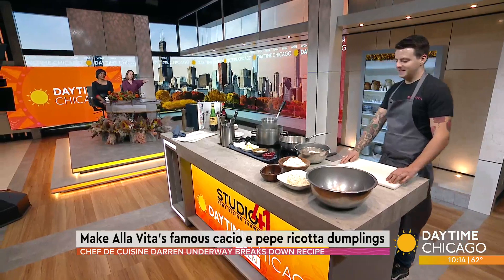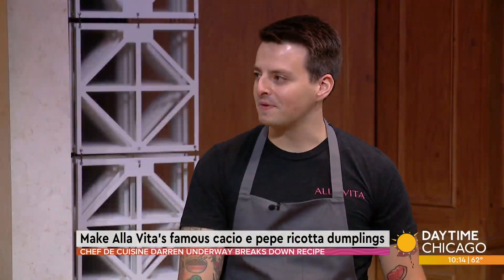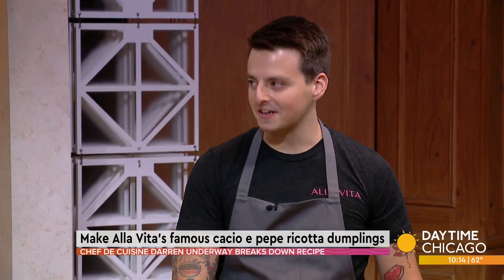You actually say the name of the dish because I'm going to butcher it. It's cacio e pepe, which is basically cheese and pepper. There's a lot of pepper.